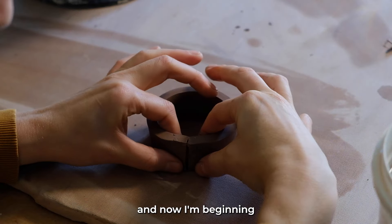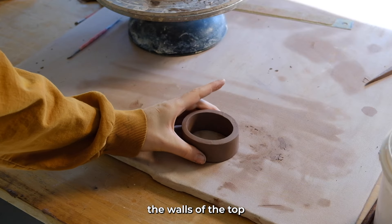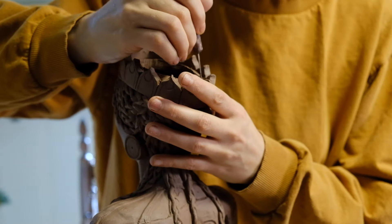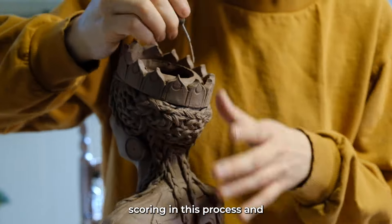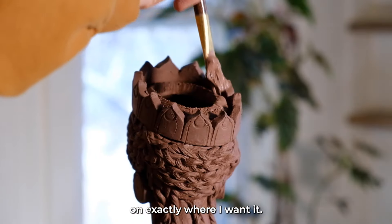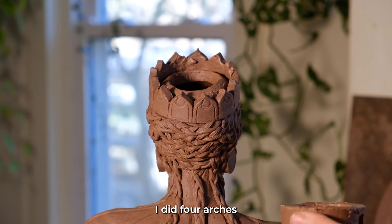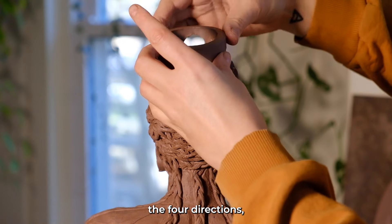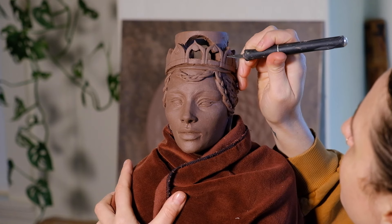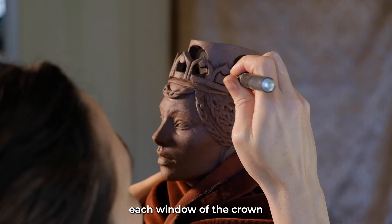Now I'm beginning to sculpt the top structure, crowning her with the walls of the top crown temple. There's a lot of slipping and scoring in this process, getting that piece on exactly where I want it. I did four arches to represent the four directions, and I'm carving out each window of the crown.